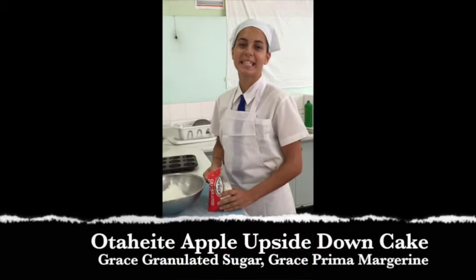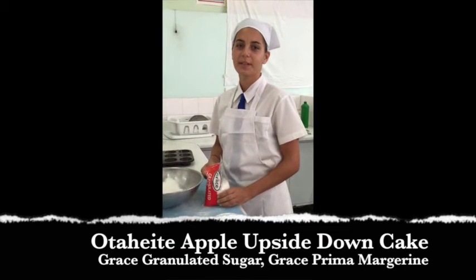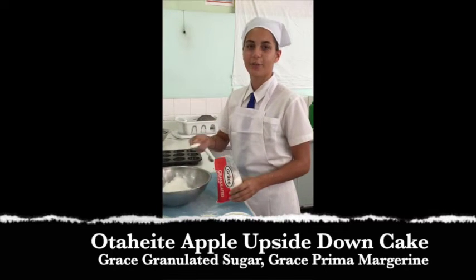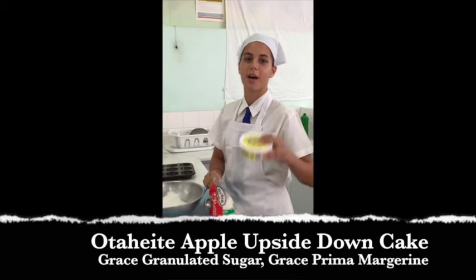For the Otaheite apple upside down cake, we will be using flour, Grace sugar, salt and baking powder, combining that, and then adding milk and our Grace Prima Soft margarine.